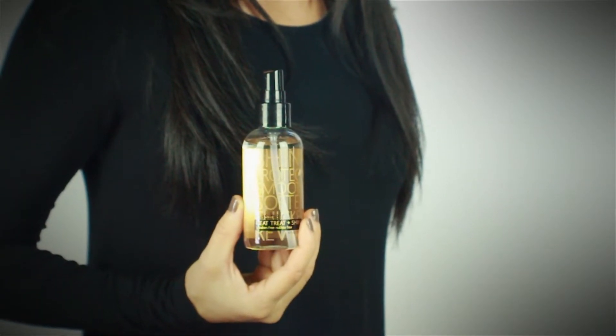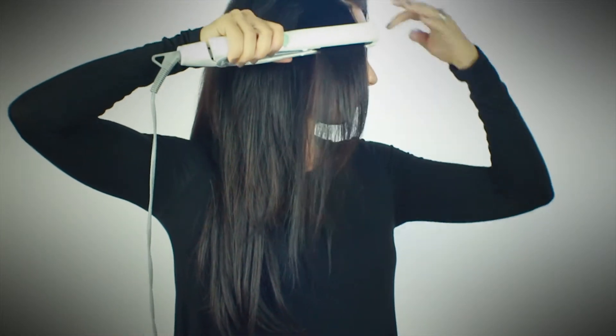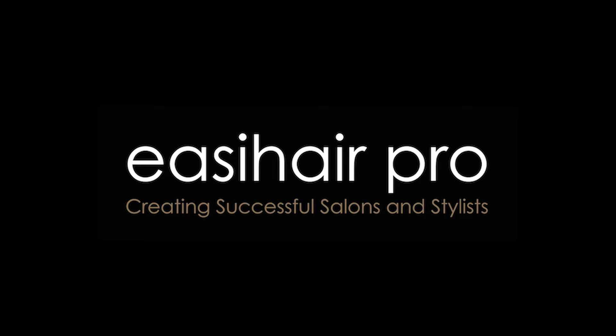Another great item to use is your heat treat and shine. It speeds dry time by 30%, it's a thermal protectant, it adds incredible shine, and ensures longevity of your easy links.